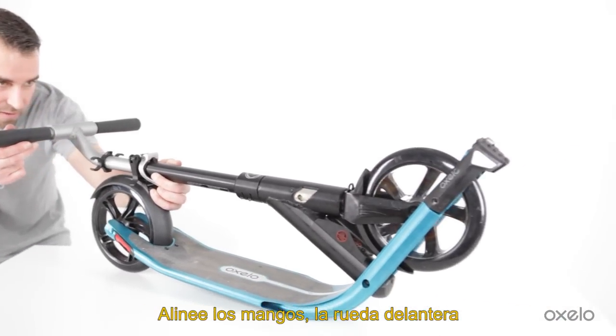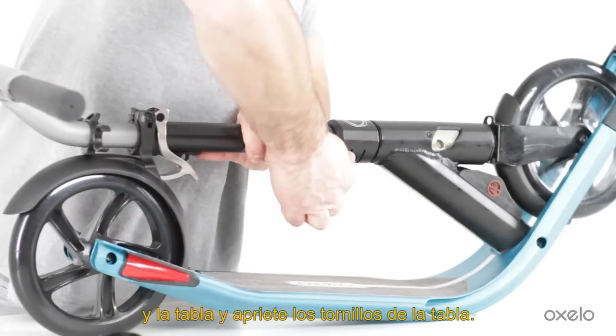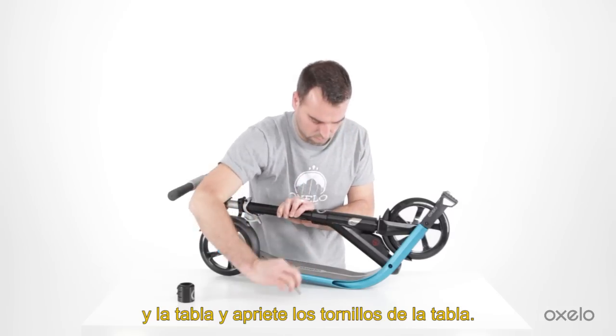Bring the handles, the wheel and the deck in line. Tighten the screws and lower clamp together.